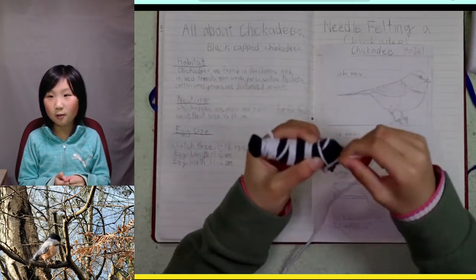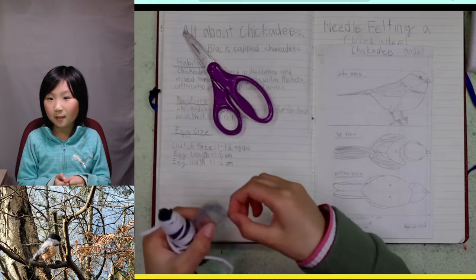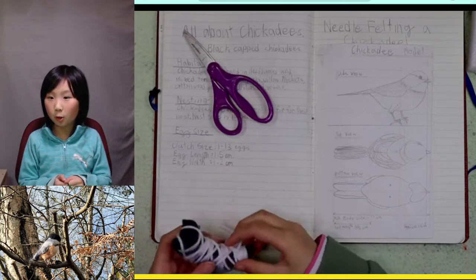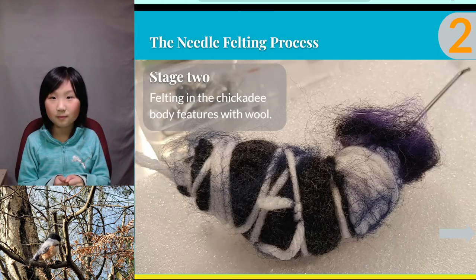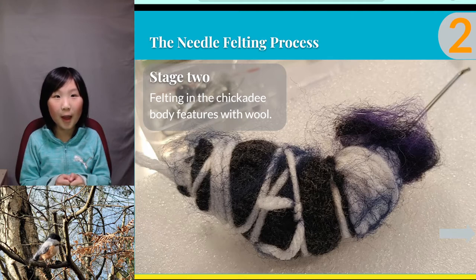Now I tie it together to make sure it does not lose its shape. If it's too big, I can cut some pieces away. I make it slightly smaller because I'm going to add more wool on the bird. Stage two of the needle felting process is felting in the chickadee body features with wool. After the shape is set, I pick the colored wool to felt in the pattern of the bird. This step took a long time because I had to poke the bird a few hundred times all over the place.